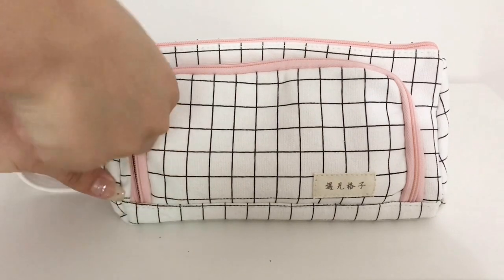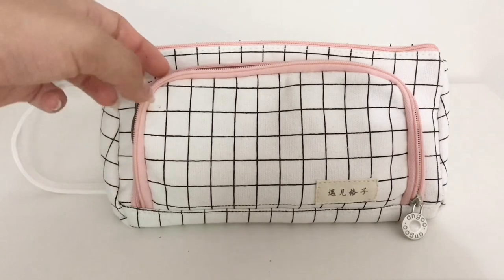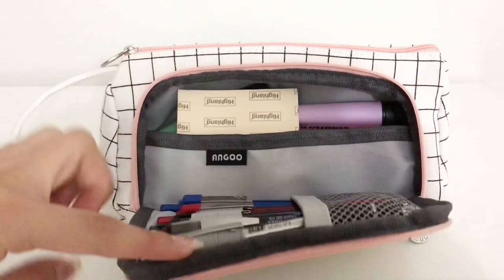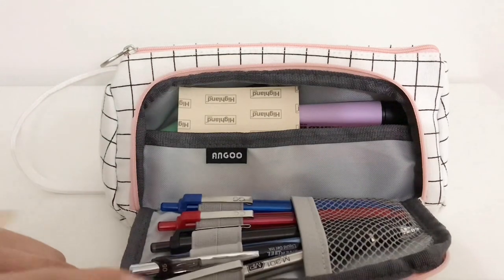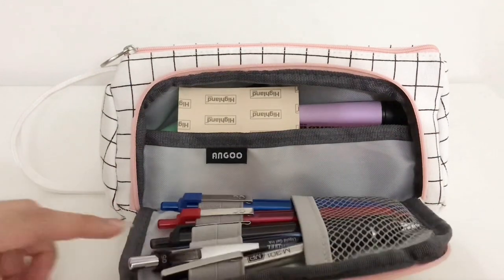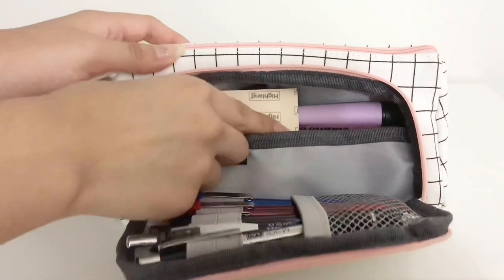This pencil case consists of one large pocket and another smaller compartment which you can open and put some of your pencils in, and it's separated by a piece of fabric. I put my main pens and pencils in the front section because you can reach them the easiest.